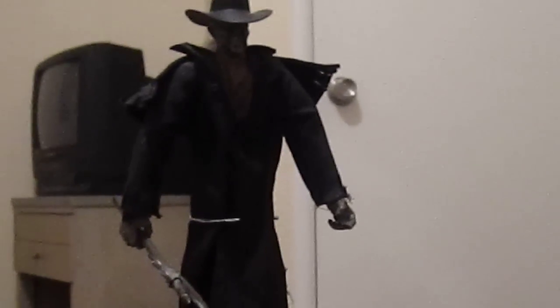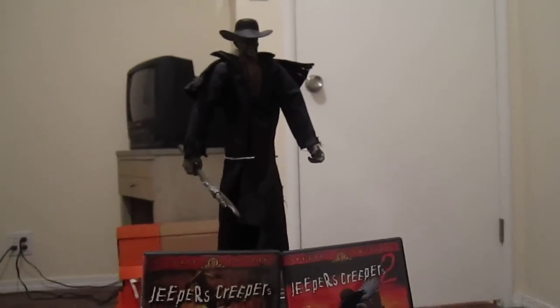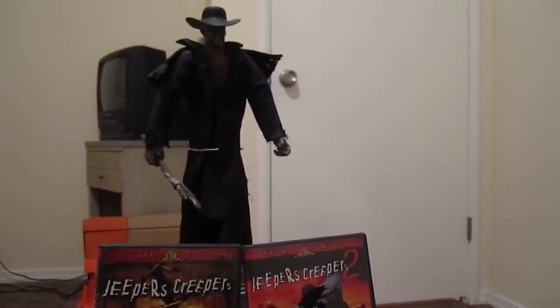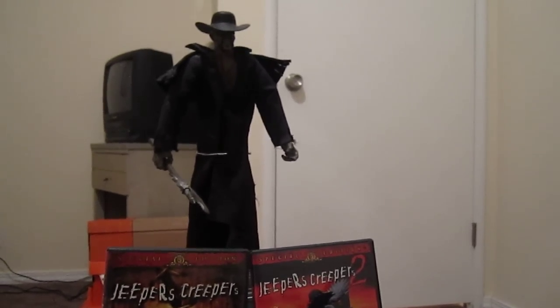The 12-inch figure did come with a severed head, but the hair on it was put together funny so it never really stayed in his hand very well. I ended up just keeping it out and having him hold the axe instead.